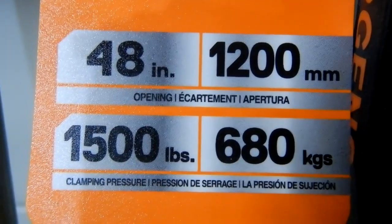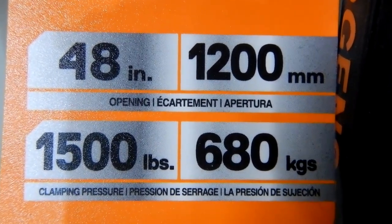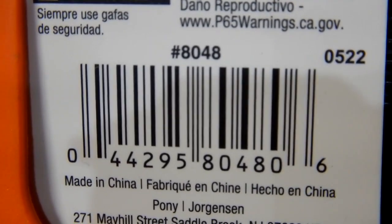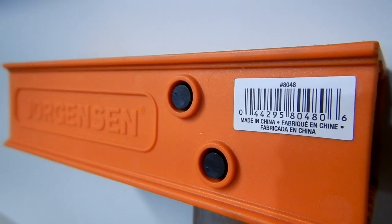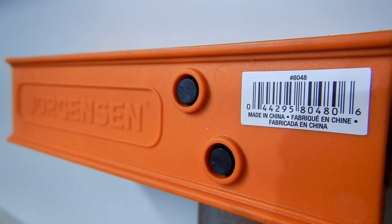Here you can see the specs on this particular model. In the configuration shown here, it's set up as a regular clamp.